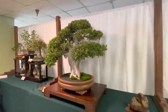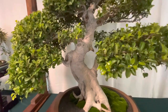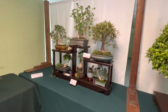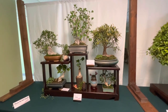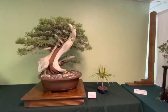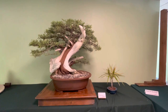Here it looks like a ficus regida. Really nice movement on that trunk. Good scale. There's an assortment of trees. Really large scales. There's another big California juniper. Nice deadwood features. Also padded well.